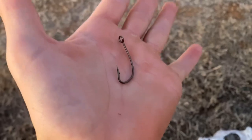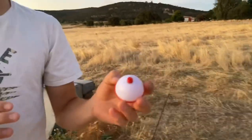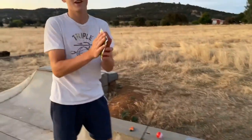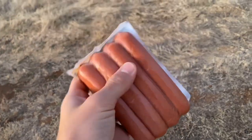You also need a hook — it can be any size hook, but you want it pretty small; this is a really good size. Very important: you need a bobber. This just helps you know if you have a fish on or not, and it can be any size — personal preference. Last but not least, you need hot dogs. These are Nathan's hot dogs, the famous ones, but you can literally use any hot dogs. Hot dogs work best for catfish.